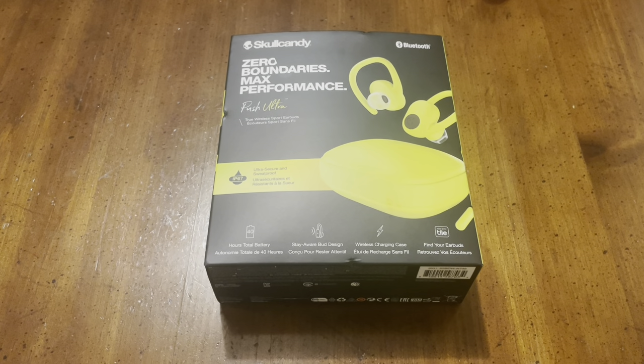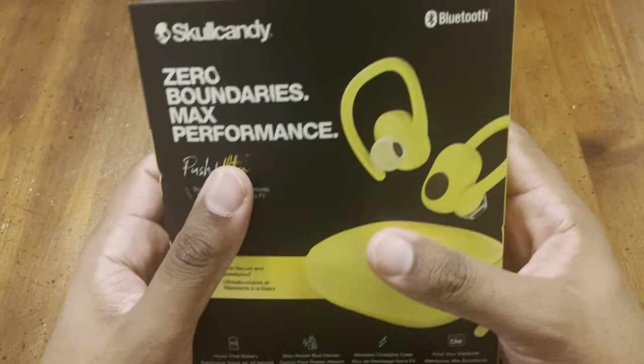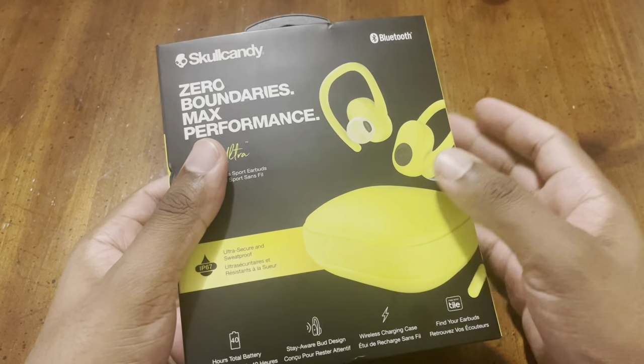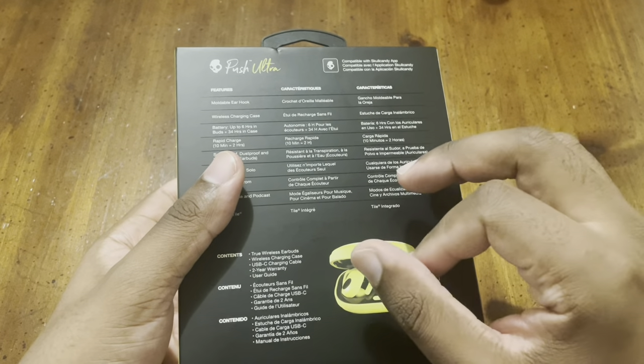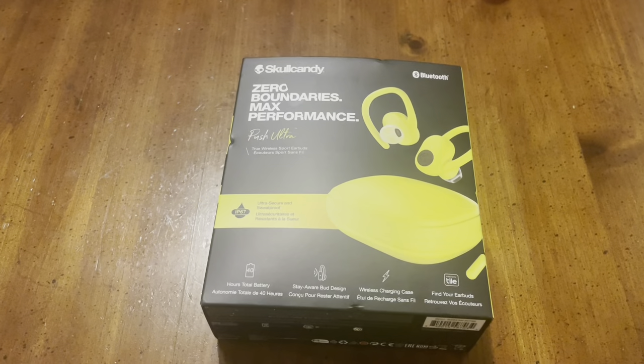Welcome back to the channel — this is the Ian West Network, where we discuss tech and do open box reviews on new products and older products, but more so in the middle ground. Today we're going to do the Skullcandy Push Ultra. This is a wireless Bluetooth headset you can buy at Best Buy for about $79 to $89 normal price. I purchased mine in yellow for $44.99 at Ross — sometimes you can find a decent deal there, first come first serve.